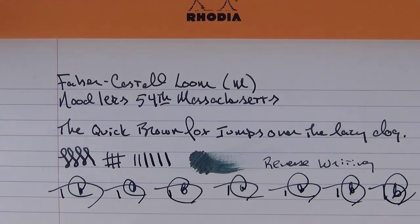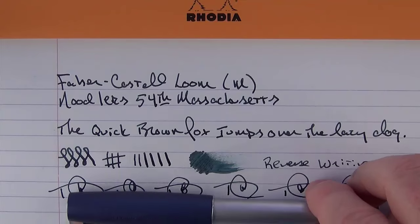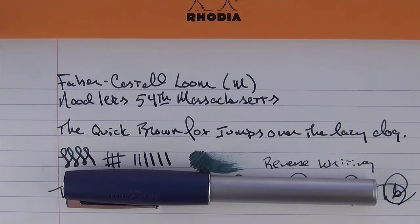The Faber-Castell Loom is a very solid pen with some unique features and the medium nib writes beautifully. It's reasonably priced for the value you receive. If you have any comments or questions, please feel free to leave a comment. If you liked this video, don't forget to hit the subscribe button — I typically put out a new review once a week. Thanks for watching, and I'll talk to you later.